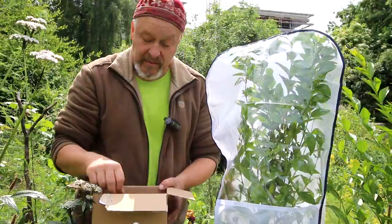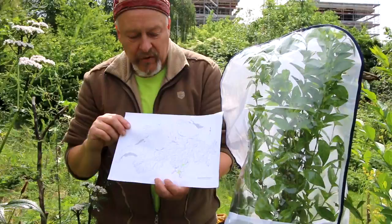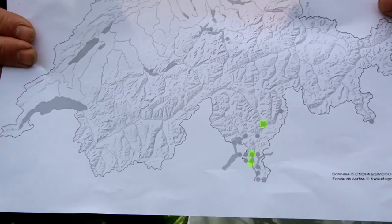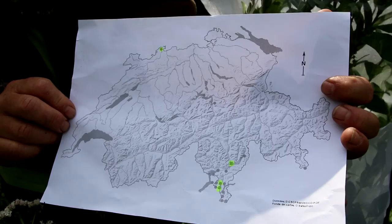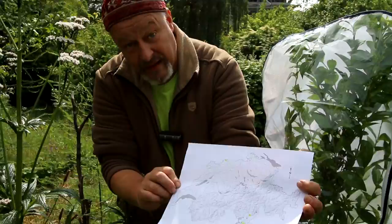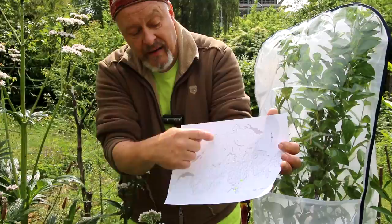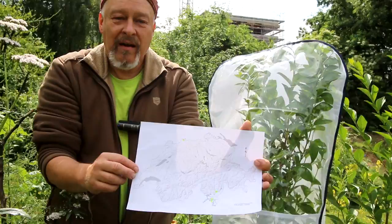This insect is not new to Europe. It was first introduced around 1850, and some populations still remain from experiments to cultivate Samia cynthia in Switzerland. In the south, there are three recorded findings since the year 2000 — only four reports of Samia cynthia in the last 15 years. It is still unknown whether they can hibernate in these locations or whether they escaped from someone rearing them at home.